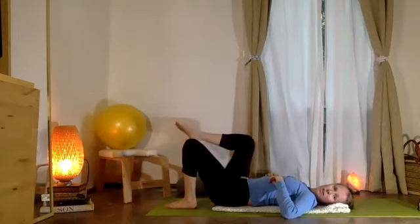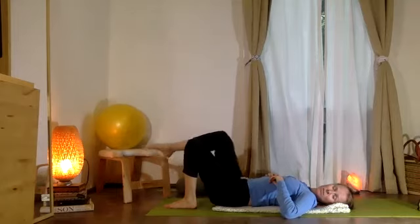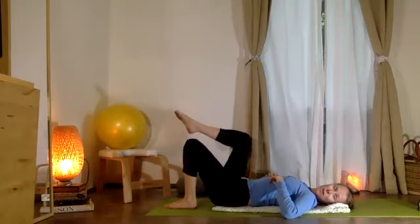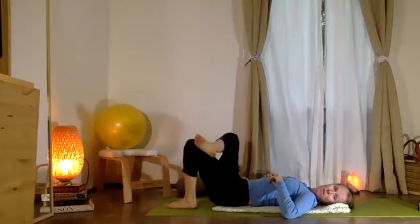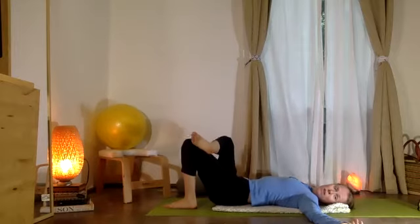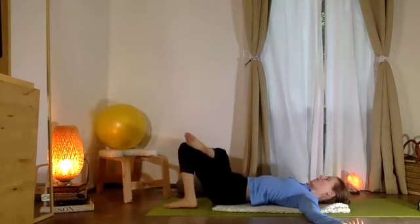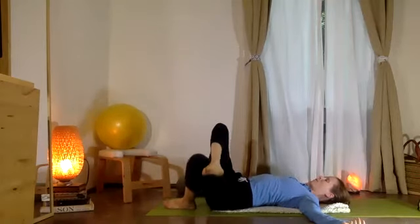Good. Now we're going to circle in the opposite direction. Beautiful. Now let's pause and place the ankle — el tobillo — on the thigh, on your muslo. And now we're going to rock back and forth — lado y lado, estirando — just stretching out your hips a little bit.